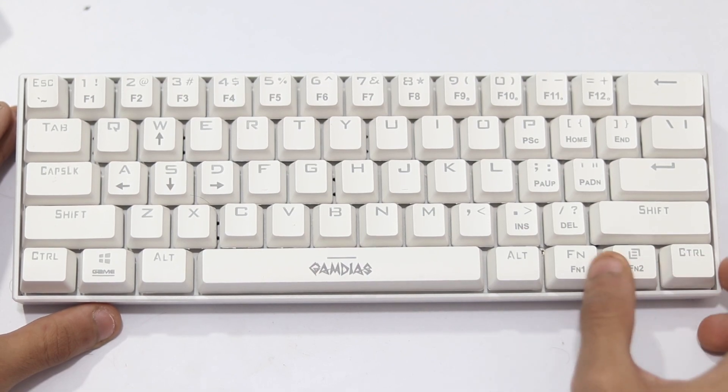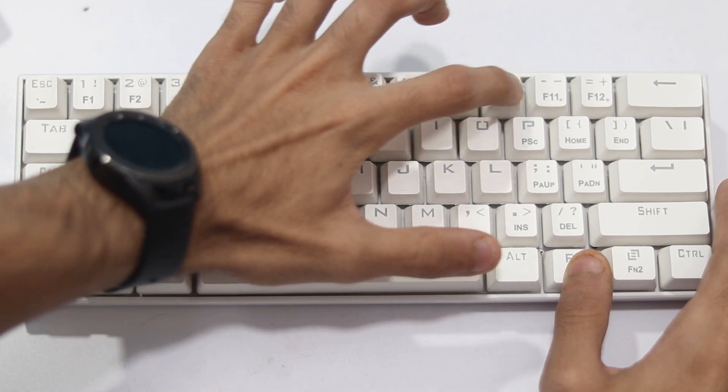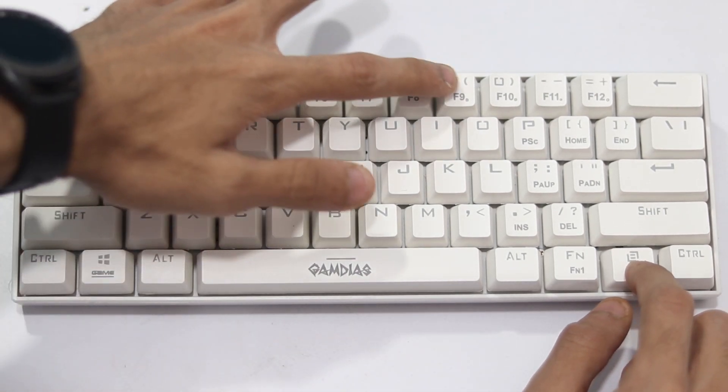Another thing you'll have to get used to with 60% keyboards is using one key for two or three functions. There's an FN1 and FN2 button for activating secondary functions. For example, the number keys from 1 to 0 also act as function keys F1 to F12 — so for Alt+F4, you press Alt, FN1, and then the 4 key. There is a learning curve, but you will get used to it. You're saving a lot of space and that comes with some quirks.